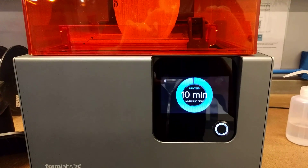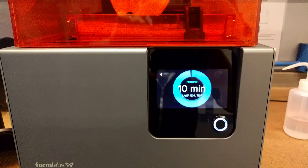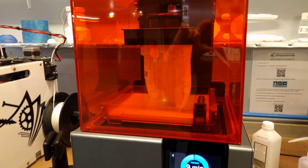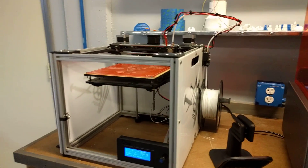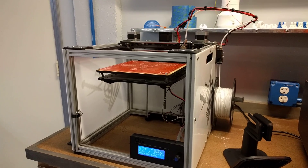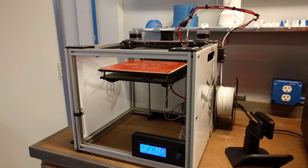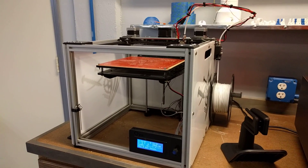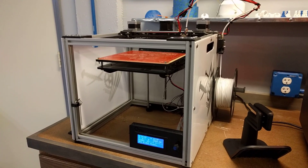We're currently 1,630 layers into a 1,697-layer print. It took about nine hours to print this, which is a very good print time compared to our fused deposition modeling printer — the one we used to use — which would take anywhere from 14 hours for a low-resolution print to 96 hours for a 0.04-millimeter resolution print.